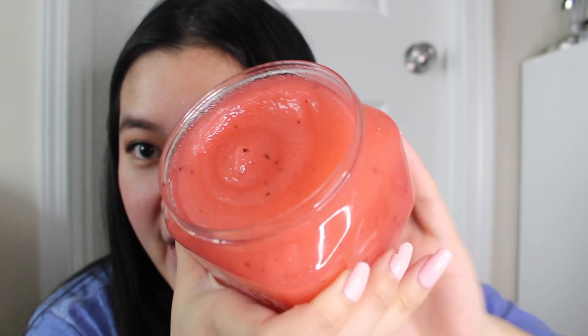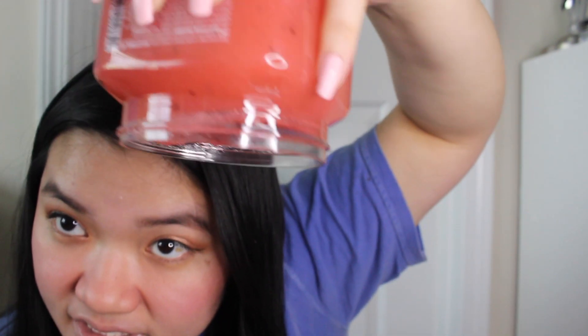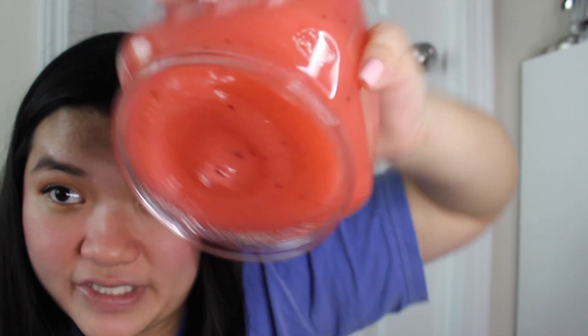Next we have the Tree Hut Scrubs — let's look at the consistency there. Tree Hut Scrubs are known for their thicker sugary crystals rather than the gentle-looking little beads in the Dove Body Polishes. This one is actually new — I haven't used it yet, but I just want to show you what it looks like when it's nice and new. This one's not going to budge at all — it looks like a slushie to me.